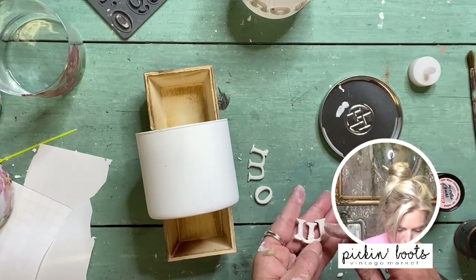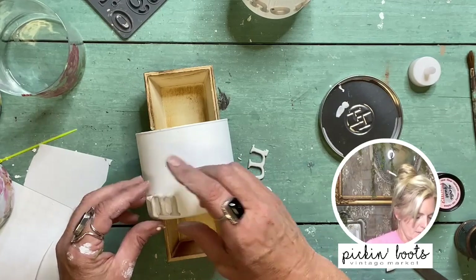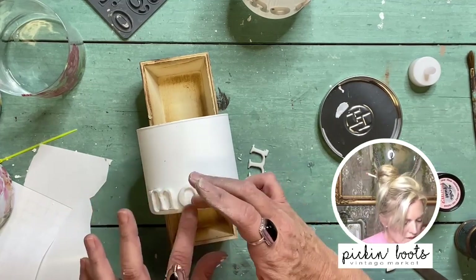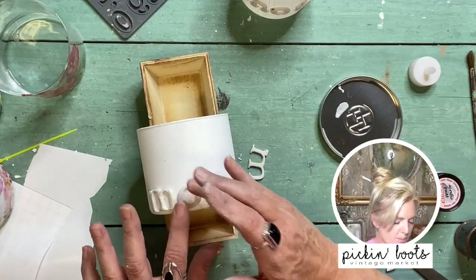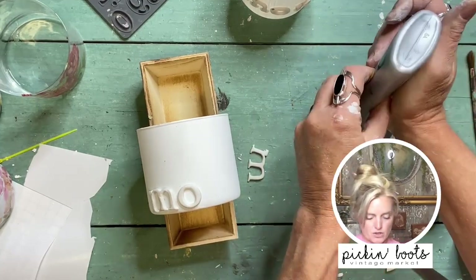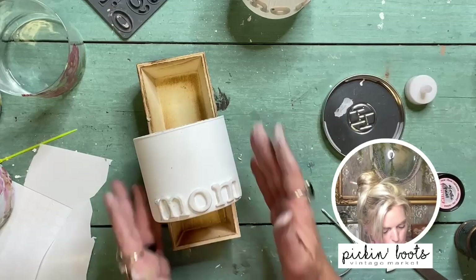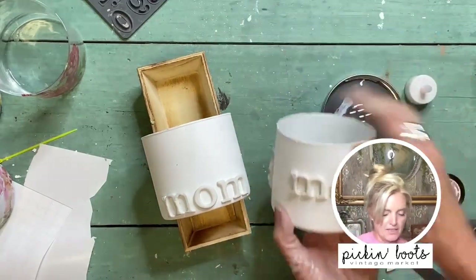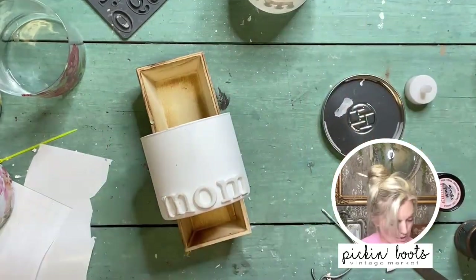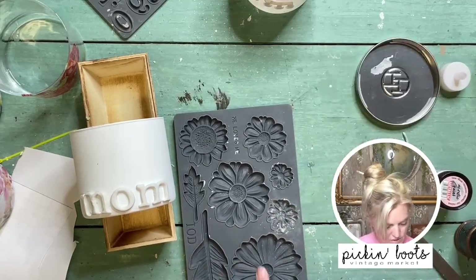I'll spread the glue right along the bottom and try to reform the M into shape. They're super cute — you can use old jelly jars or repurposed yogurt jars. Crafters like me, whenever we see a jar, we can't throw it away! So now we have 'MOM' on there. On the other jar I had 'Mom' in the middle with a big flower, but here we're going to do a smaller flower using the mold.